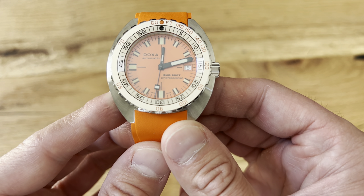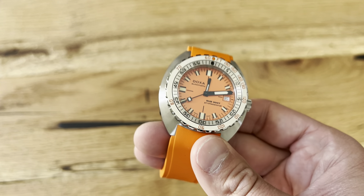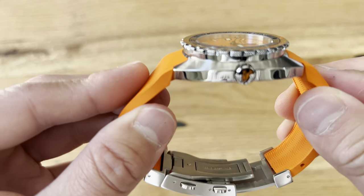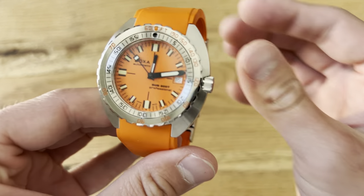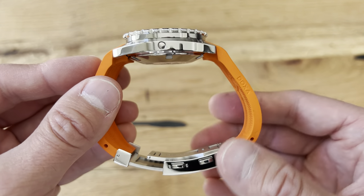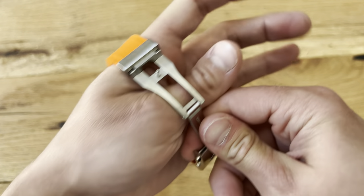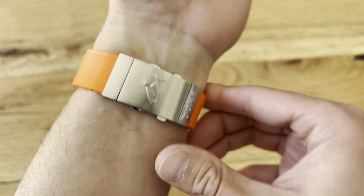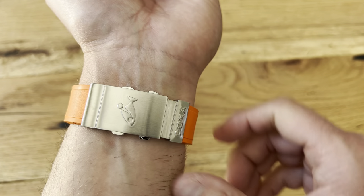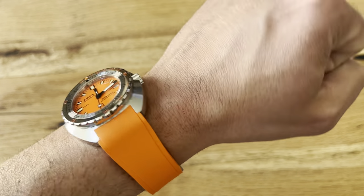You can see the Doxa Automatic Sub 300T Professional. This has a Swiss ETA movement, 38 hours power reserve, 25 jewels. It's 1200 meters of water resistance, sapphire crystal, that cushion case, and a helium escape valve — they were the first to do a helium escape valve, to my knowledge. The clasp is really nice because it's got a ratcheting clasp for going over a wetsuit. I use it in the summer because my wrist expands throughout the day.